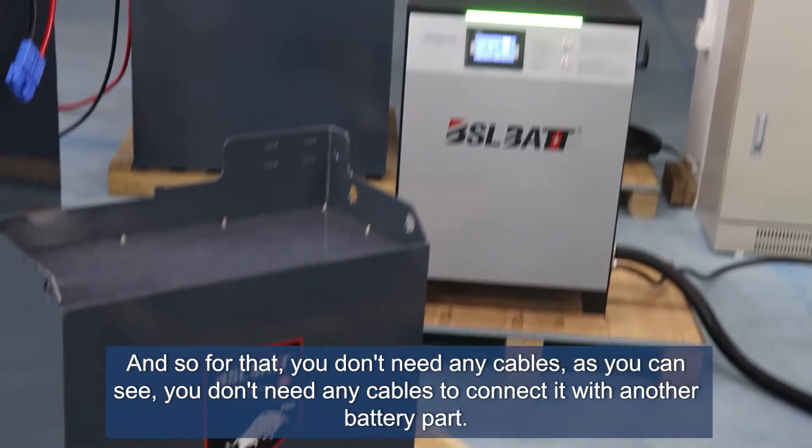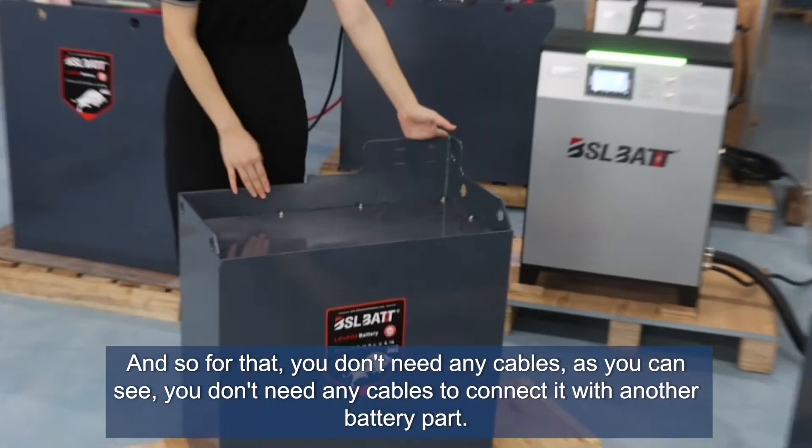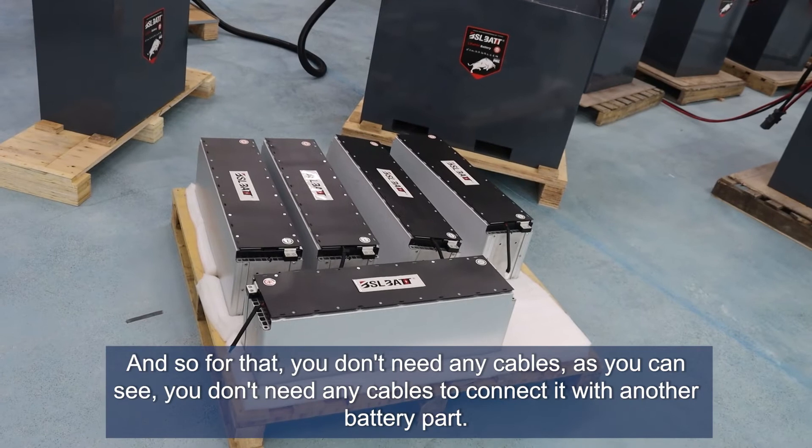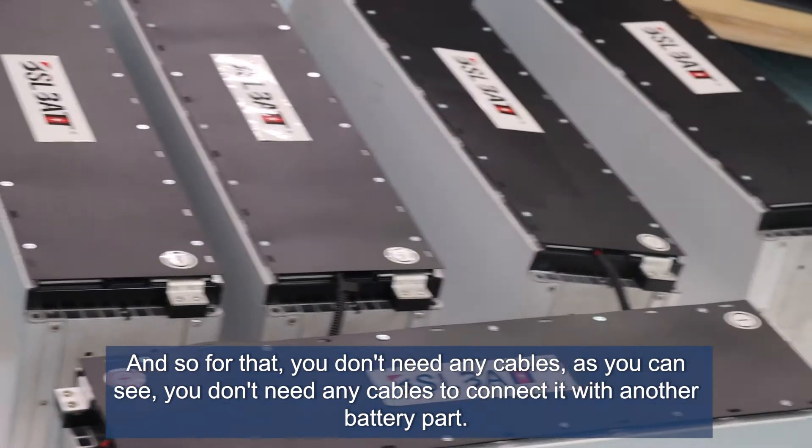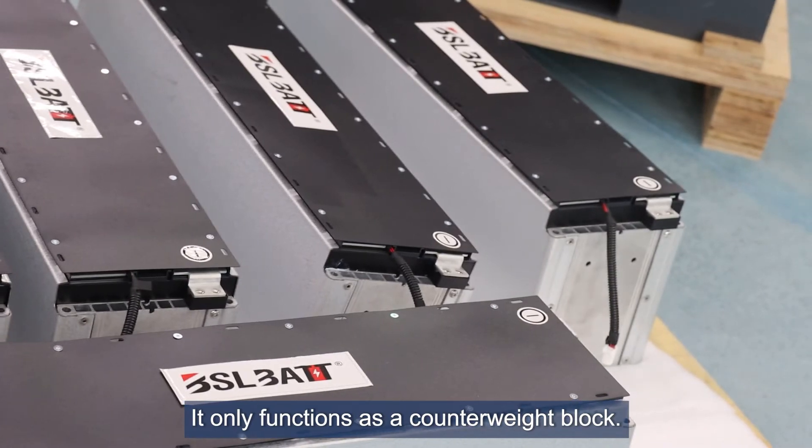For this small battery box, originally for the 18-volt battery, we changed it into a completely counterweight block. You don't need any cables to connect it with another battery part — it only functions as a counterweight block.